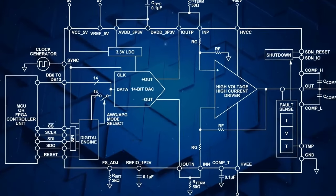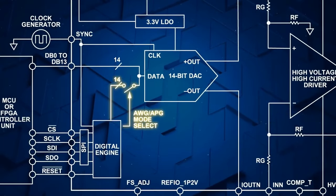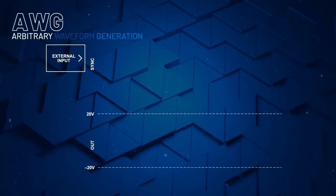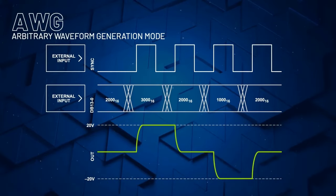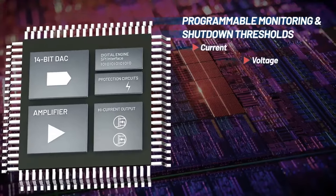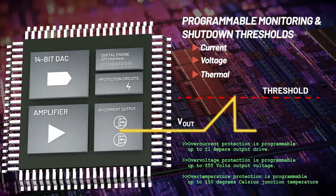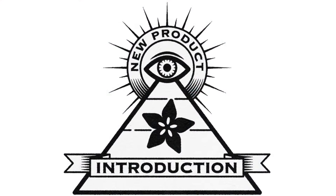Input to the AD8460 can be programmed between analog pattern generation and arbitrary waveform generation. APG mode offers up to 16 selectable voltage levels. In AWG mode, 14-bit digital data is streamed to the input and clocking of the part translates the current digital code to voltage at the output, enabling the creation of unlimited complex high-voltage waveforms. Monitoring and shutdown under programmable conditions keeps operation within the safe operating area, maximizing testing uptime. With the AD8460's compact bits-in, power-out design — high on NPI.